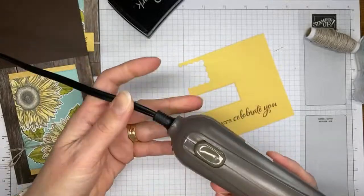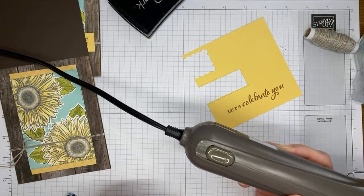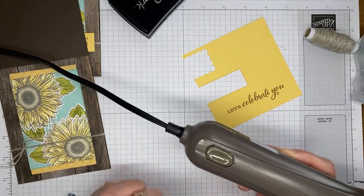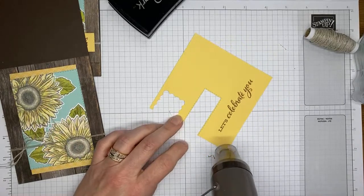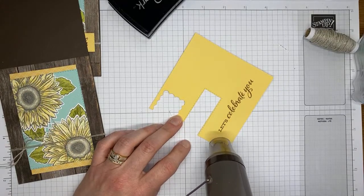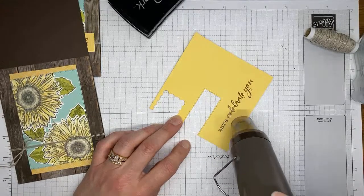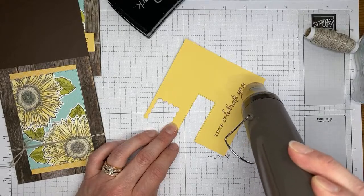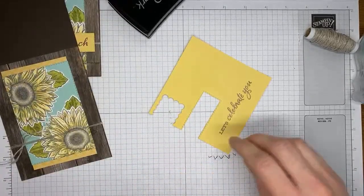I've got copper embossing powder from the Metallics Embossing Powders set. I'm sprinkling the image, tapping off the excess, checking for good coverage and any stray flecks, then closing it up so it doesn't fling everywhere when I turn on the heat tool. This is a Stampin' Up heat tool with two settings — level one for drying, level two for heat embossing — so I've got it on level two.